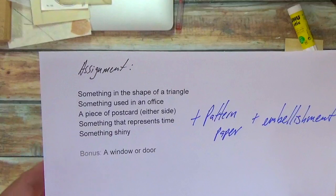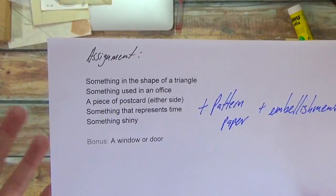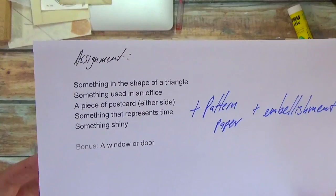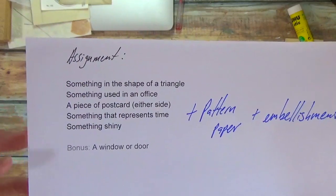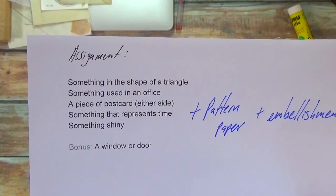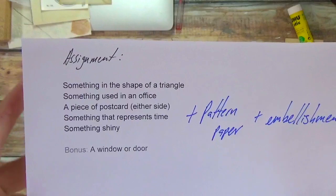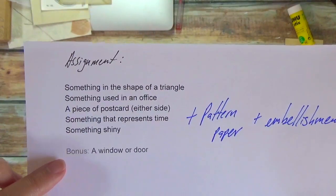And the other thing it's good for is if you don't have a lot of time and you want to do something creative, this is a good way to focus on the things that you can easily find and create a collage out of. So what they are are five prompts plus the bonus.